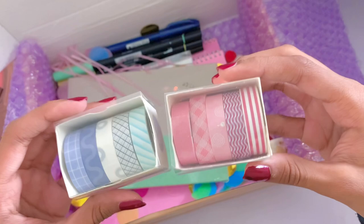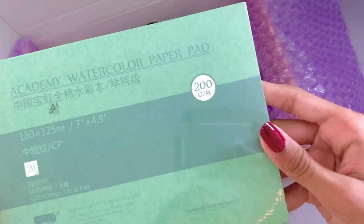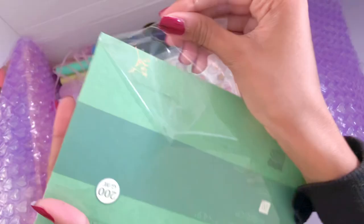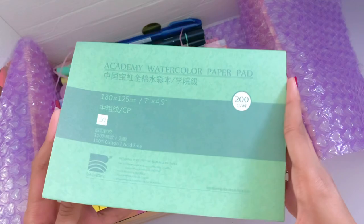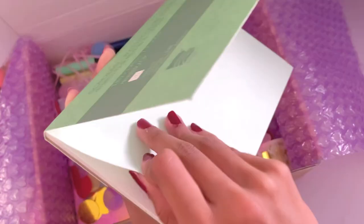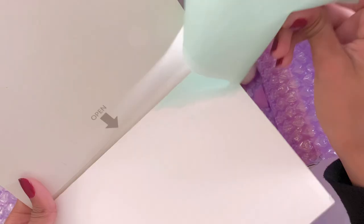Since this is an art channel, I thought it'd be fitting to get a sketchbook, so I decided to get the Academy watercolor paper pad. It's 200 grams and has 20 sheets. It's a watercolor block, so it's not like a regular sketchbook. I didn't use it in this video, but I tried it out on my own time — I tried watercolors, gouache, and acrylics, and it works really well for all of them. It handles water really well, so if you're thinking of getting a watercolor sketchbook, this should definitely be a contender.